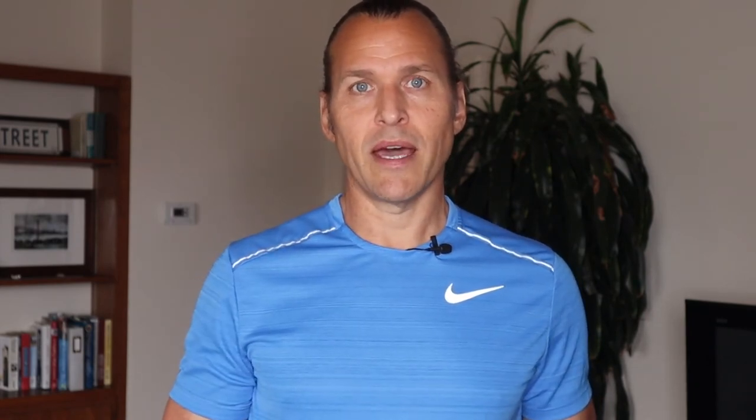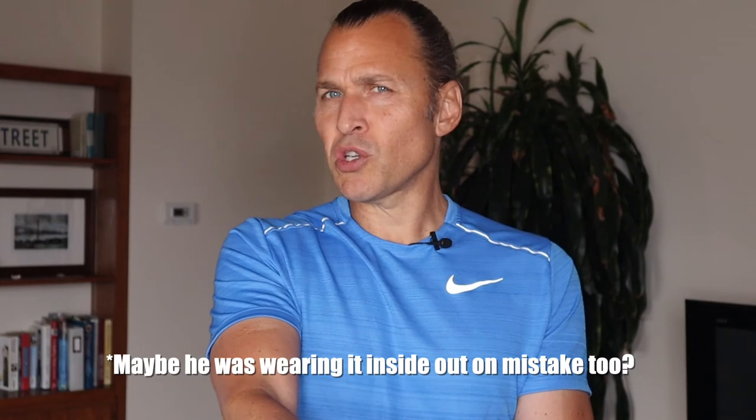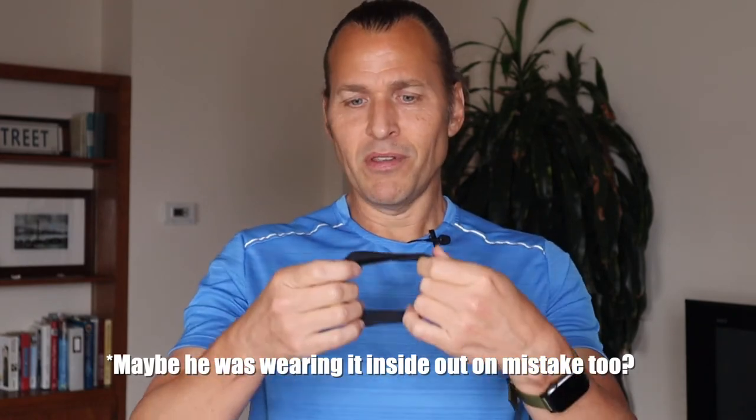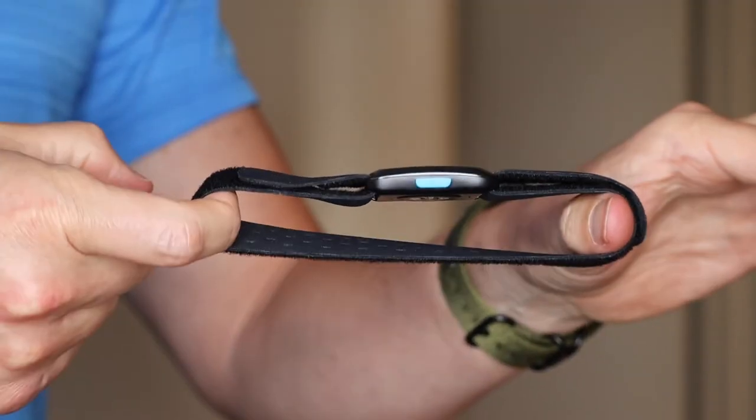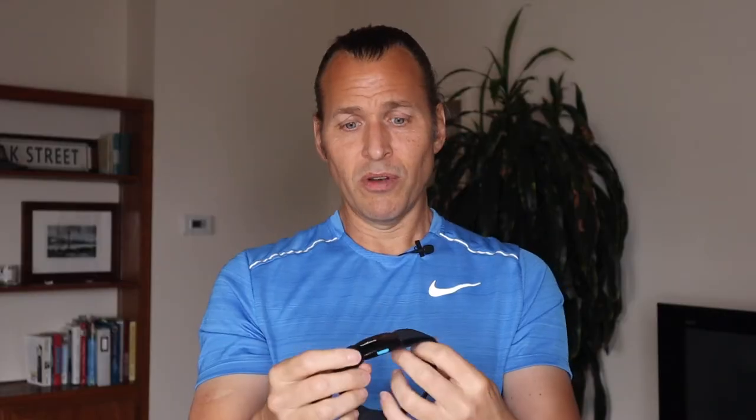Here's an embarrassing moment: I had the velcro straps on wrong — inside out instead of outside — for about a week, thinking it was a pain to put on. Once I switched them around it was fine. I also saw an Amazon review saying the wristband straps got stretched out after a month, but after three months mine look pretty good with no visible wear and tear at all.